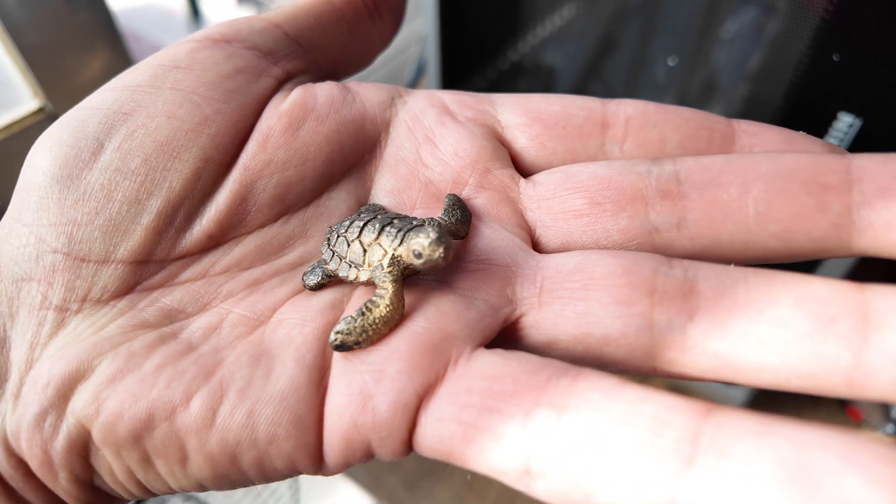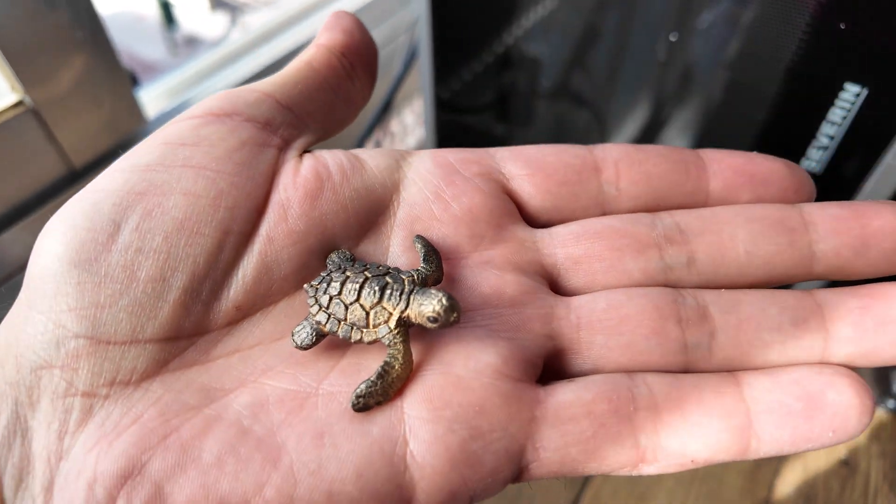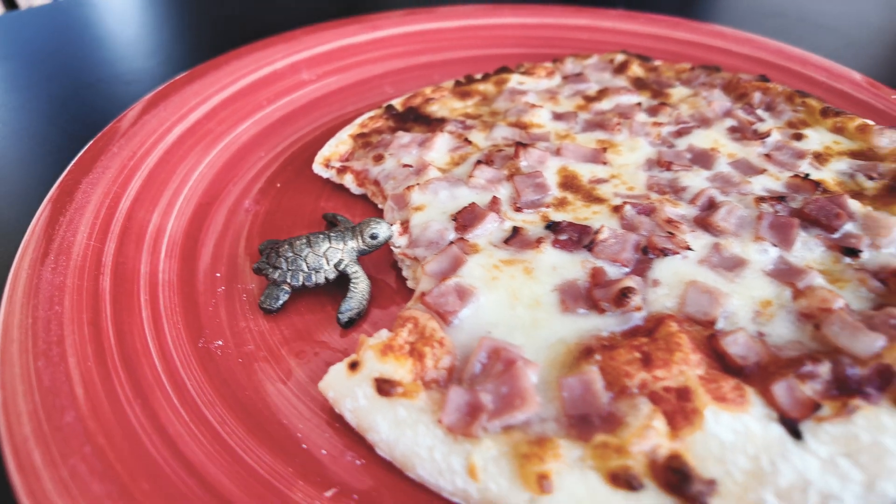And here we have a wee bronze turtle. Wait a minute — Michelangelo, you're too small to eat that, my son; you need to grow up first. If you enjoyed this video, give it a like to let me know, and subscribe if you haven't, because this is only the first episode.